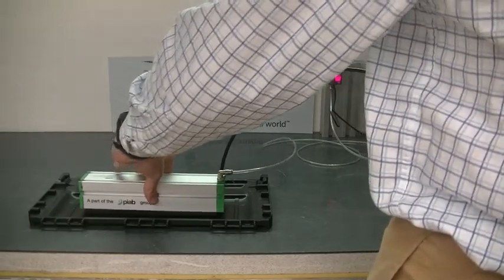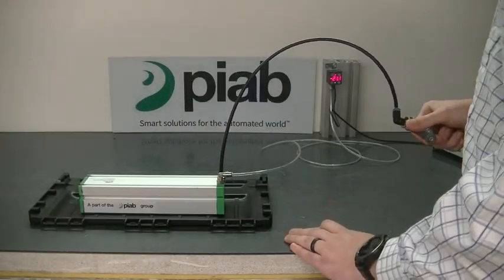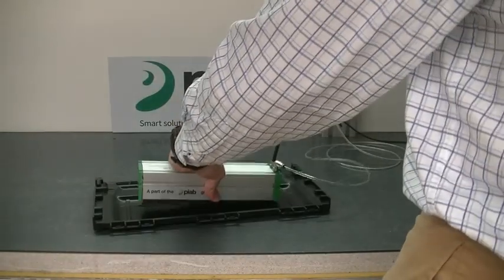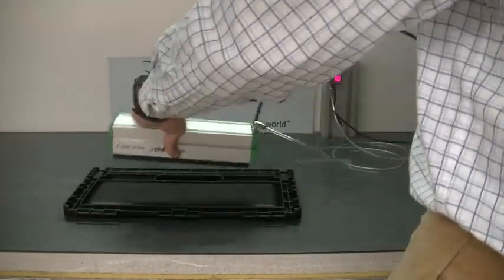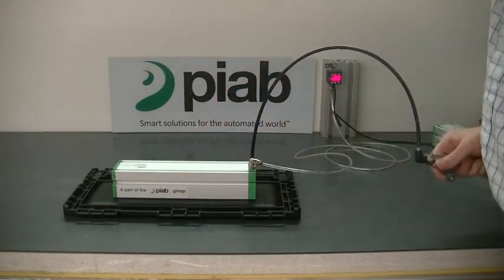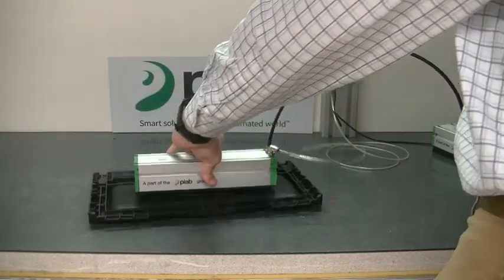As you watch, the foam kind of just collapses in on itself — it grabs, it holds, I can move it where I need to go, both on the ridges as well as on the dotted groove side. Same concept: it's on, turn the vacuum on, instantly collapse, drops down. I can hold it at a climb — not going anywhere.